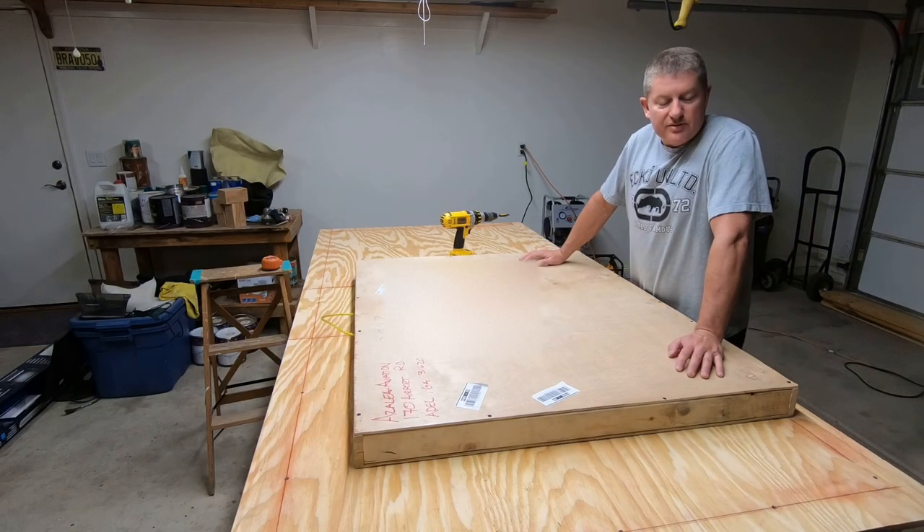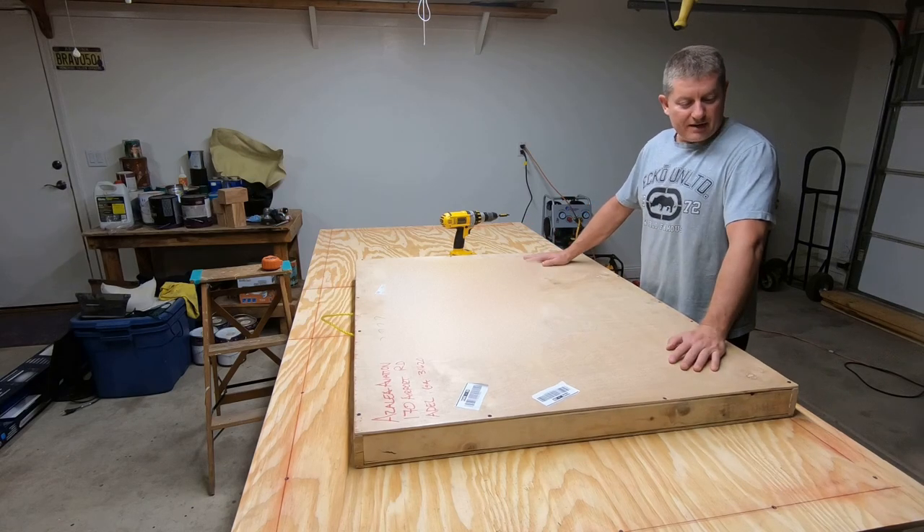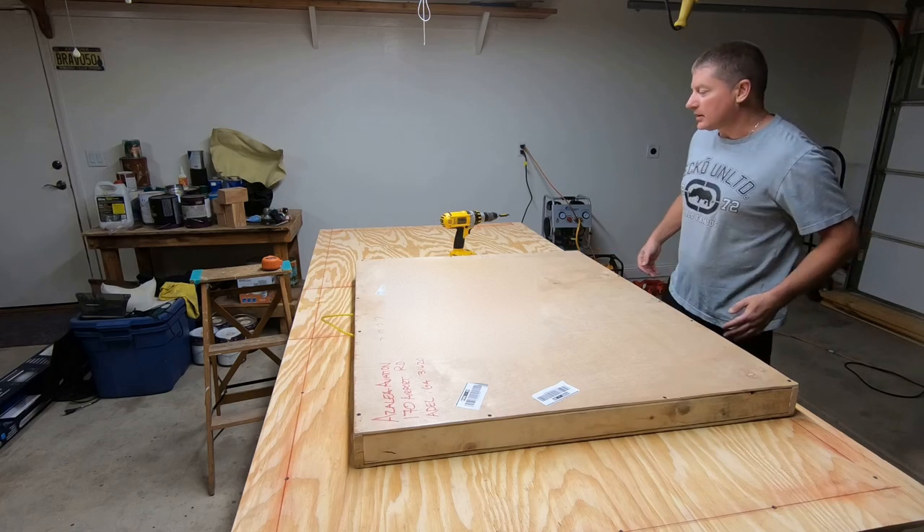Hi, I'm Dan. Thanks for joining me here. I'm going to be documenting my build of the Sabrewing from Azalea Aviation, and today is December 8th, 2018. I've received my first box of goodies, so we're going to unpack this and see what we've got in store here.